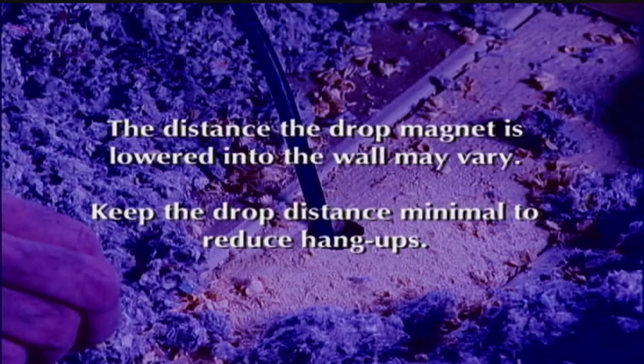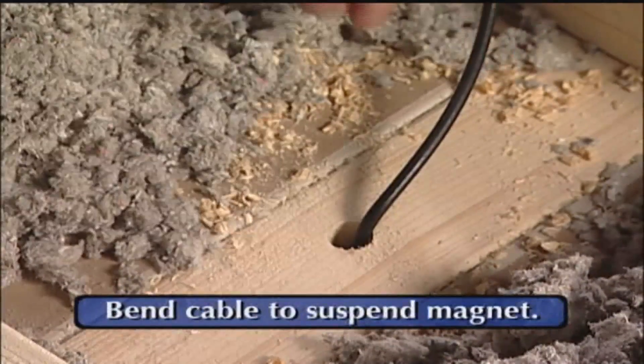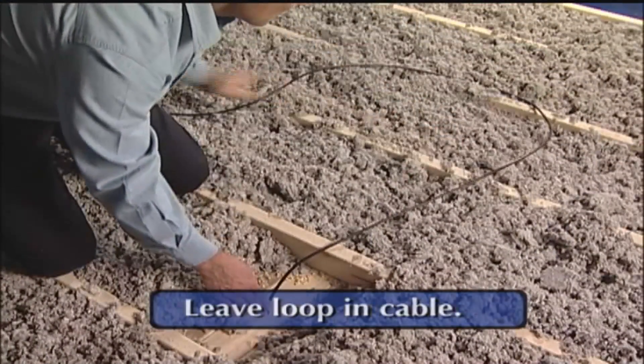The distance the drop magnet is lowered into the wall may vary for different wall heights. However, it is recommended that you keep the drop distance minimal to reduce hang-ups. A small bend in the cable may be applied to suspend the drop magnet. The installer should always leave an adequate loop in the cable to accommodate the wall height.